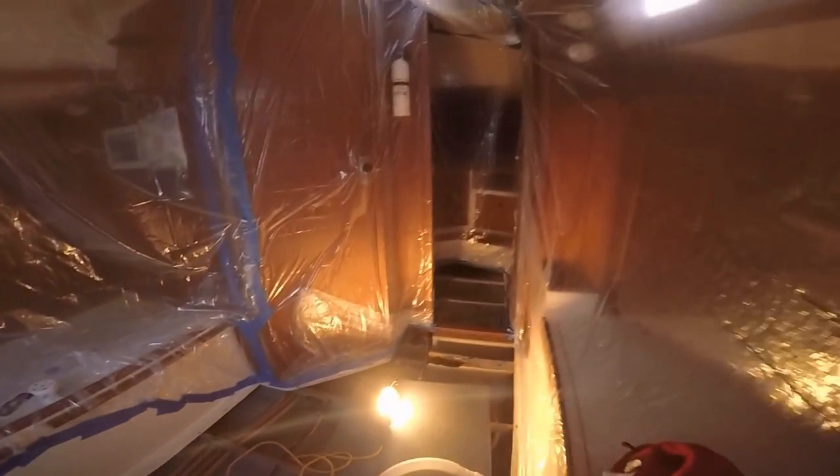There it is, the holy grail of tools. We're about to dig into this stringer — y'all ready, kids?